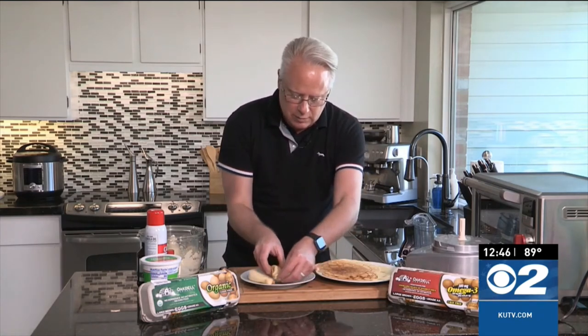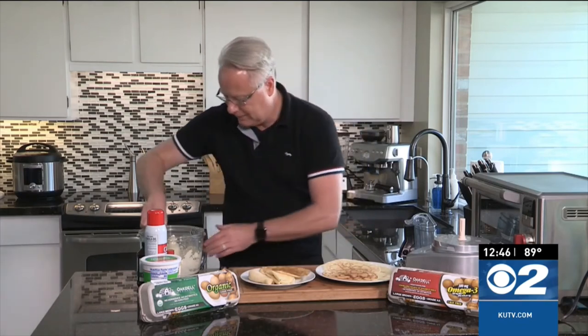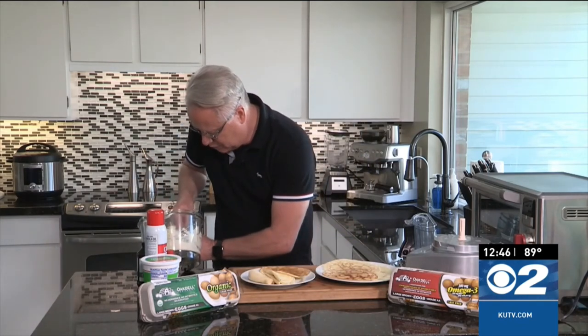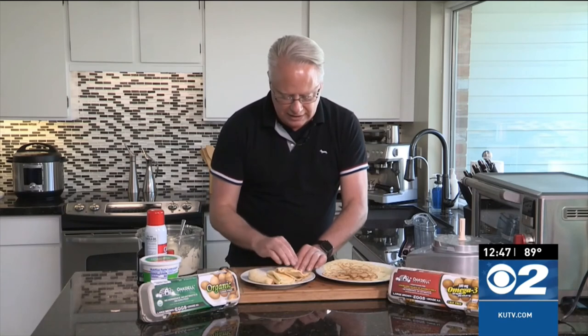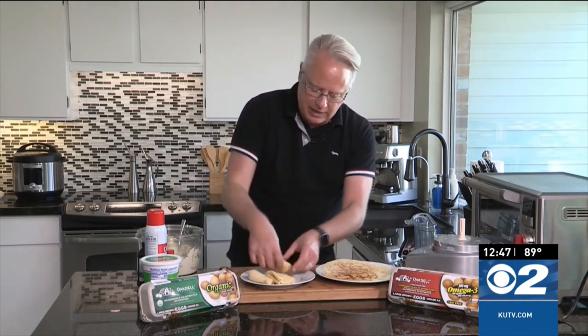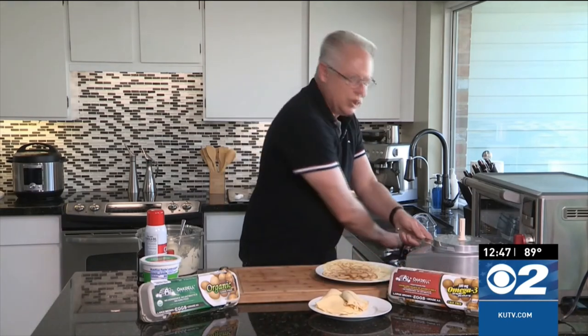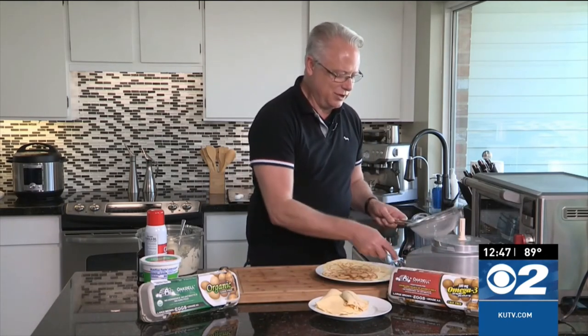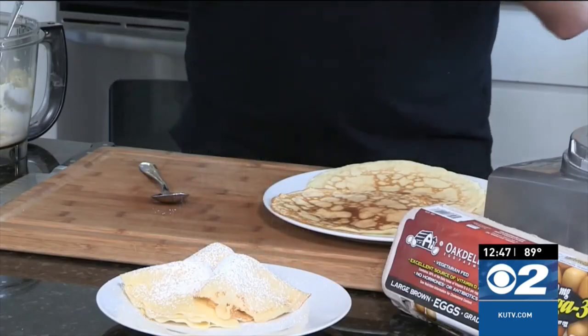Let's put one more onto there before we finish those up. And let's put one more spoonful of our ricotta filling on there. I do like to put it into the food processor when I do it so that it smooths out any of the bumps. And there we have it — three delicious crepes with a ricotta lemon filling made with Oakdale Eggs. I can't wait for you all to try it. Head on over to cookingwithchefbrian.com or kutv.com to grab the recipe. Finishing it off with a little powdered sugar — and voila, everybody. Enjoy.